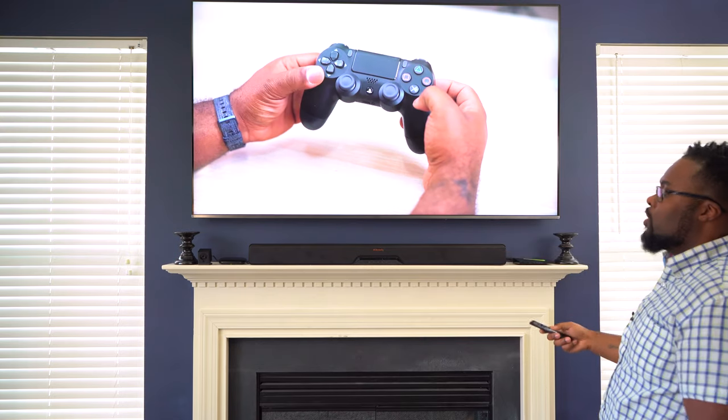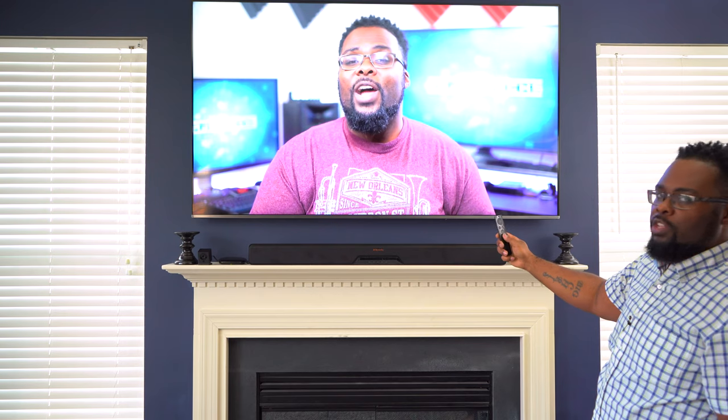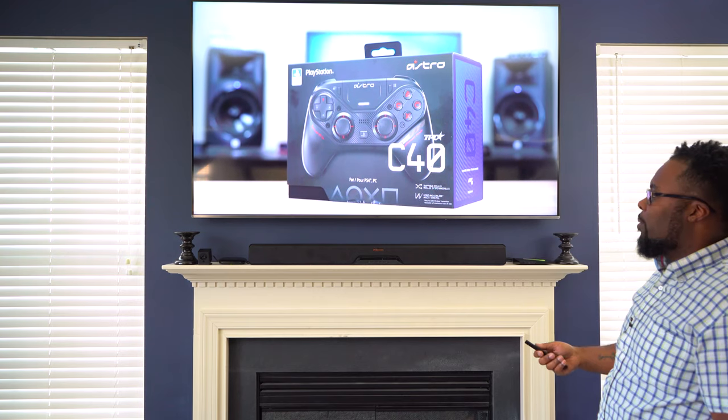This is awesome — it's all controlling through HDMI. If I slide up, you can see that it actually turns the volume up on the soundbar. So even though the soundbar isn't directly connected to the Nvidia Shield, they can still communicate.